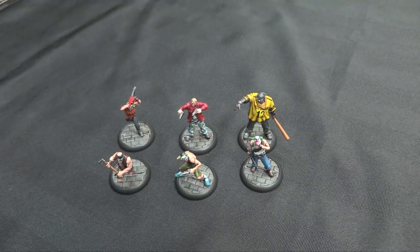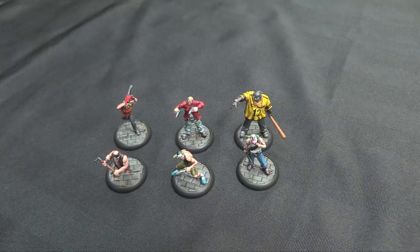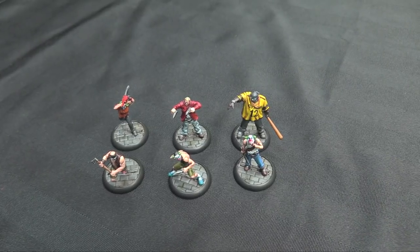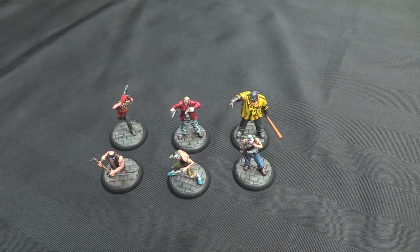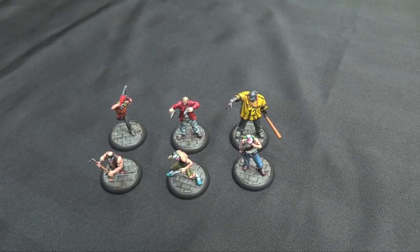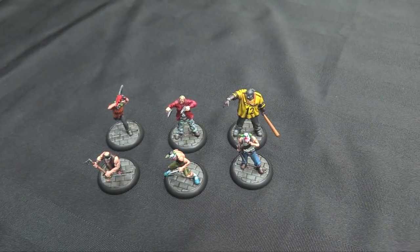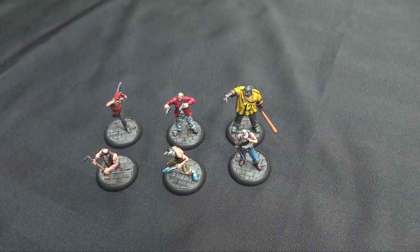The bases were done with old Char-on Granite, dry-brushed up with some grays, and then washed down with Creed Camo, and some Agrax Earthshade Gloss in the recesses to make them pop out. I do like the grimy green and brown city streets look for the Gotham stuff, and the bases are nice because they're already textured when you get them in the box.